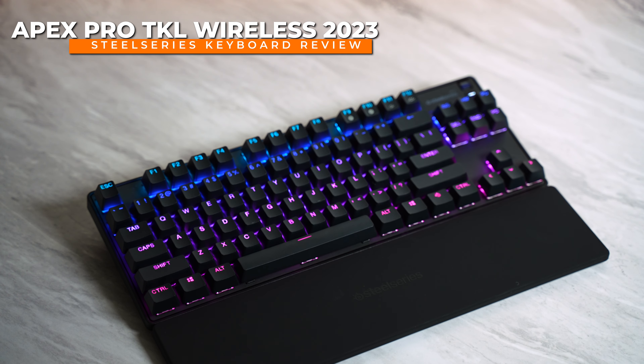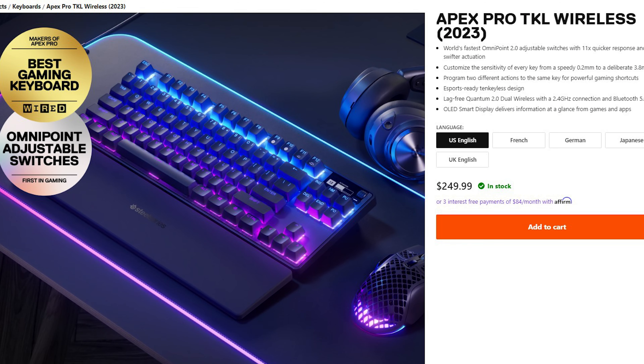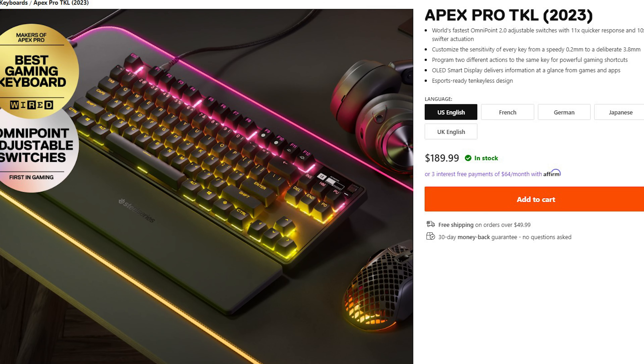SteelSeries has finally released a revision of the Apex Pro TKL keyboard that they released back in the summer of 2019. This is a pretty decent revision, if I do say so myself. It is pretty expensive though, coming in at $250 for the wireless version and $189 for the wired variant. But there are a few notable features they did improve on, and a few setbacks that you will have to be okay with if you choose to purchase this.